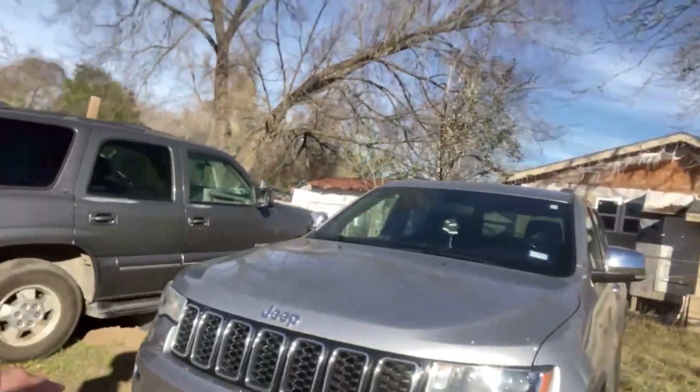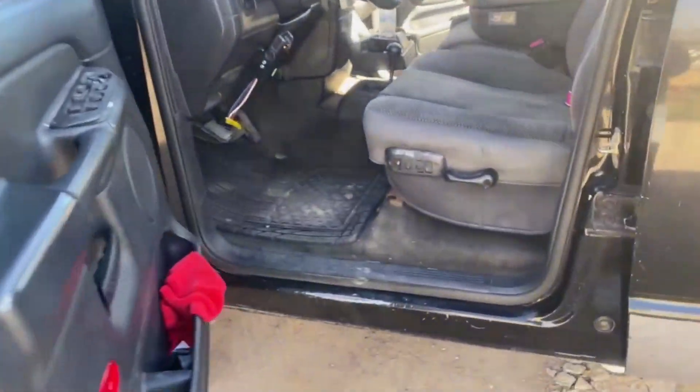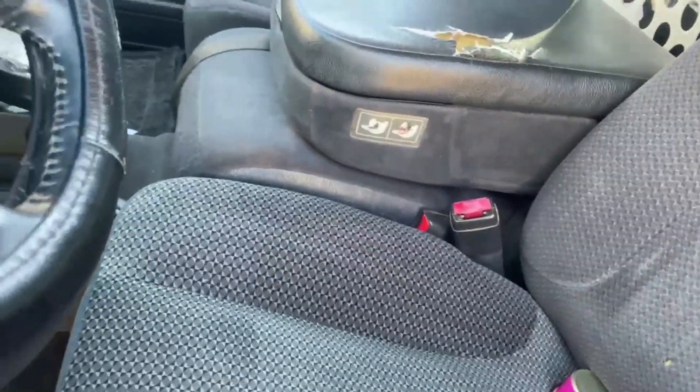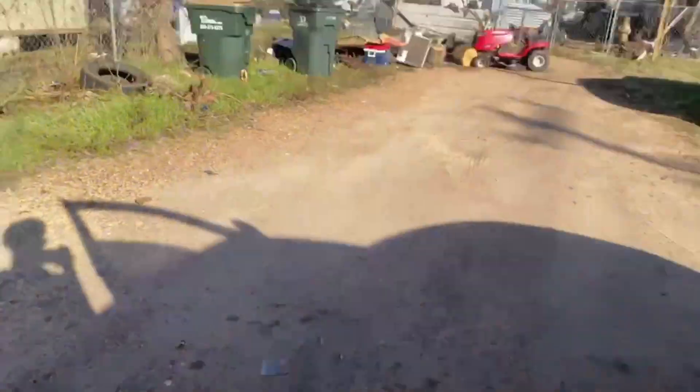The only downfall on the Jeep is it doesn't have 4WD — but everything else is super clean, works nice. It's only got 70,000 miles on it. Asking about $35,000. Back to the Ram — it's a super clean truck. Just a couple of dents and little things that need to be fixed, but little things add up. No blow-by though.